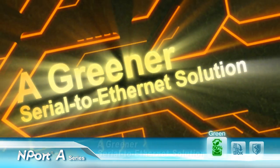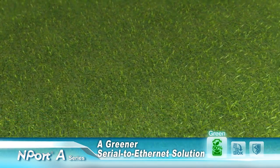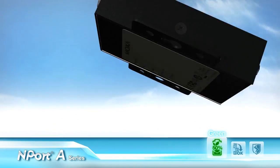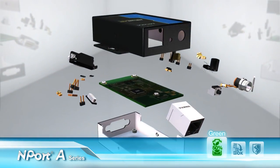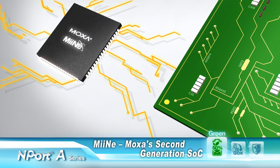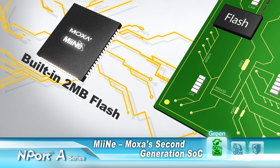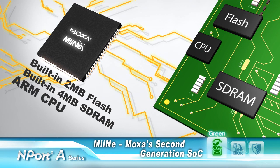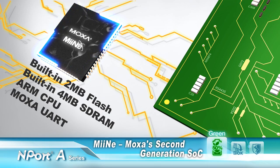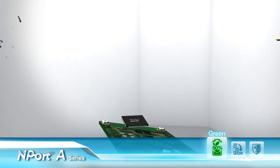A greener serial-to-ethernet solution. In the N-Port A series, Moxa maximizes efficiency to deliver a lower total cost of ownership. Moxa's mini is a more efficient second-generation SoC — a small but powerful chip that includes 2MB flash memory, 4MB SDRAM, a 32-bit ARM core, and a groundbreaking Moxa URG chip. The efficient mini makes the N-Port A series a greener serial-to-ethernet solution.